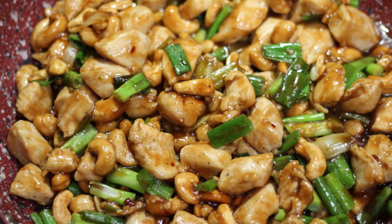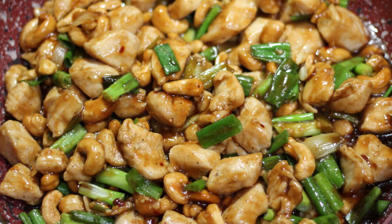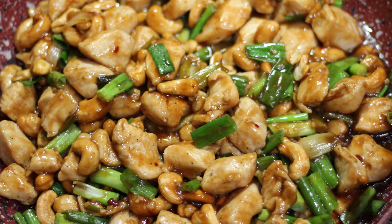Hey, Cookaholics! Chef Kendra here, and today we are making cashew chicken. So let's you and I do what we do and make it happen.